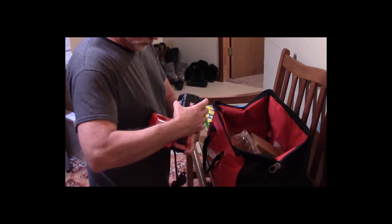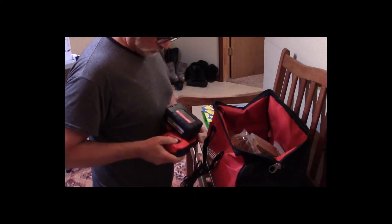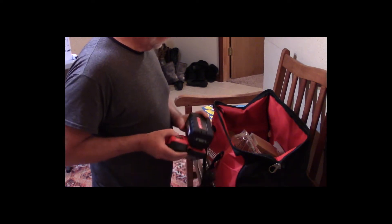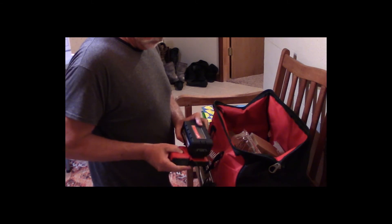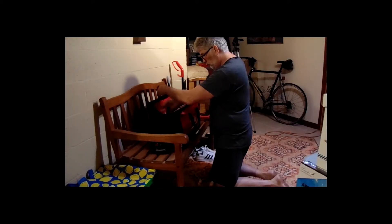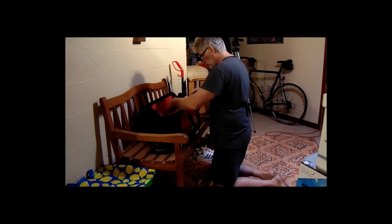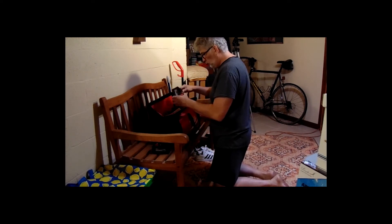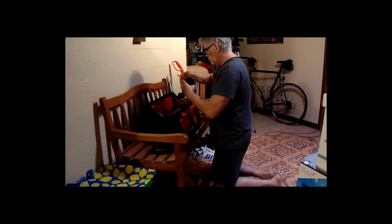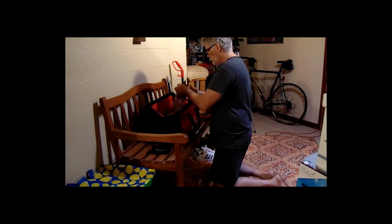Like all the other Milwaukee chargers, you just slide the battery on. Once plugged in, the red light comes on for a short second showing it's checking the battery, then it stays solid. When it gets almost charged it blinks green, and when it's fully charged it stays solid green.